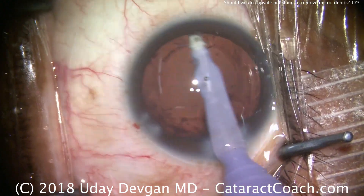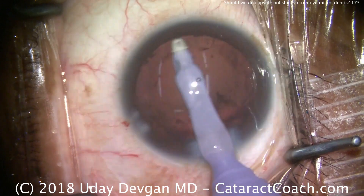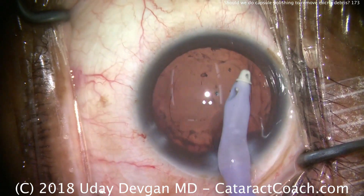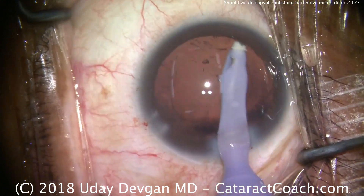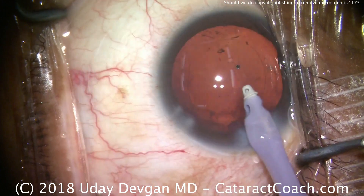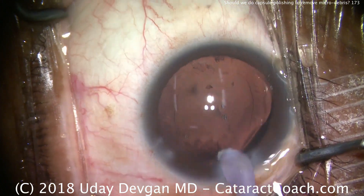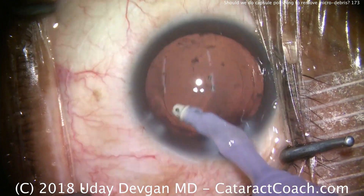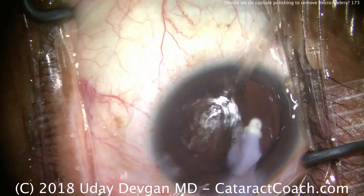I'll go under here and get that last bit of cortex out. Then what we're going to do is actually vacuum the undersurface of that anterior capsule, and clean out the capsular bag as best as we can. Now in the sub-incisional area, it's not as easy to get underneath to polish the undersurface of the bag.